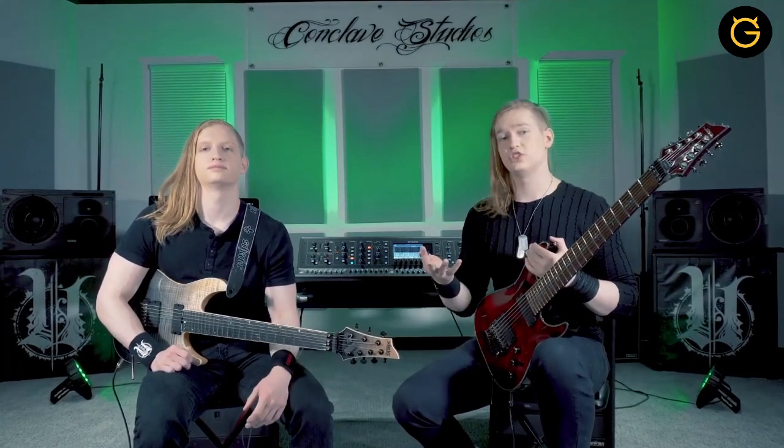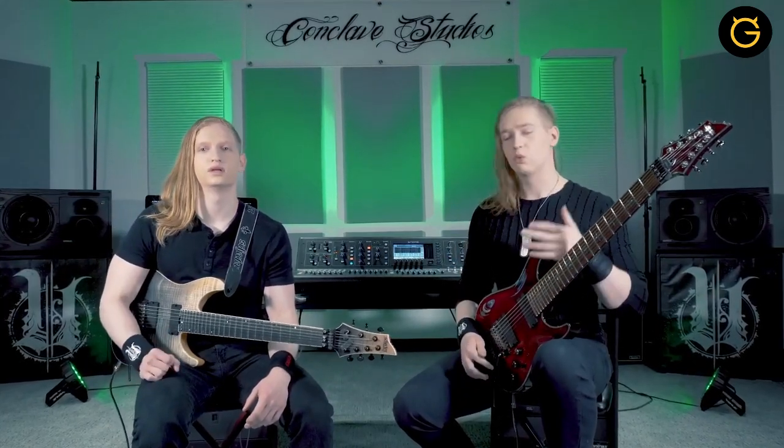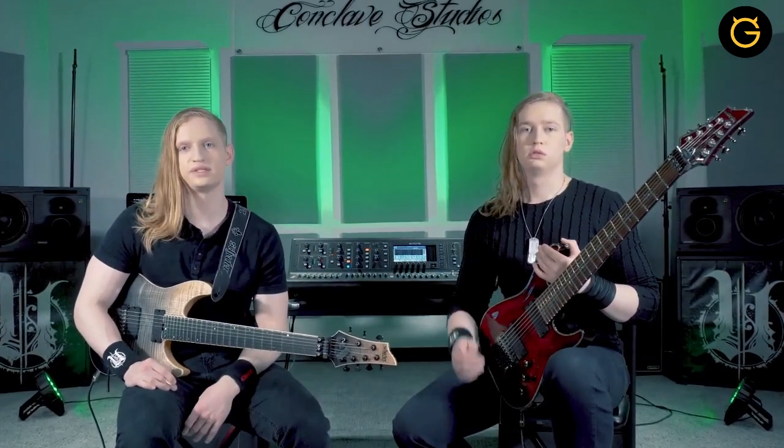Zach and I have been playing guitar together for eight or nine years now, and we started writing our own music right away. We released our first EP, Spontaneous Generation, in 2016, when I was 15 and Zach was 17. A year later, in 2017, Uncured released its first full-length album, Medusa. The album received great reviews and was selected as a Top 10 Metal Album of the Year by Axis.com.